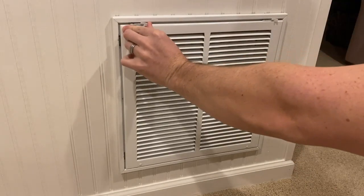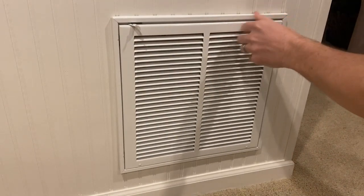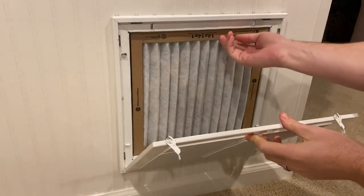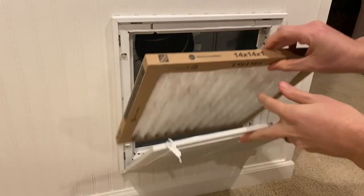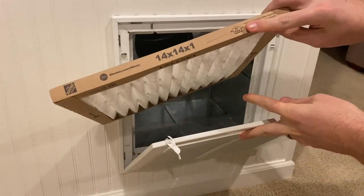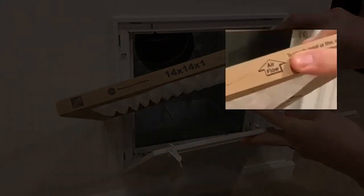Here's an example of a filter located away from the inside unit on an interior wall. You could also have one located on the ceiling depending on your house type. When replacing these filters always make sure the arrow points inward towards the filter housing.